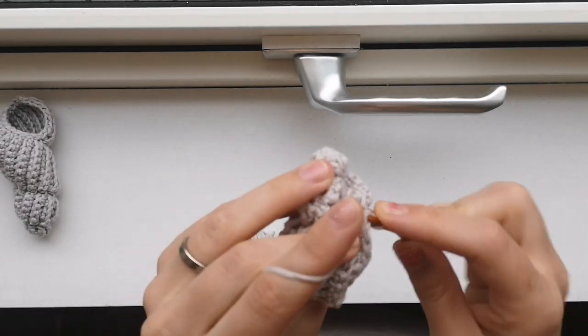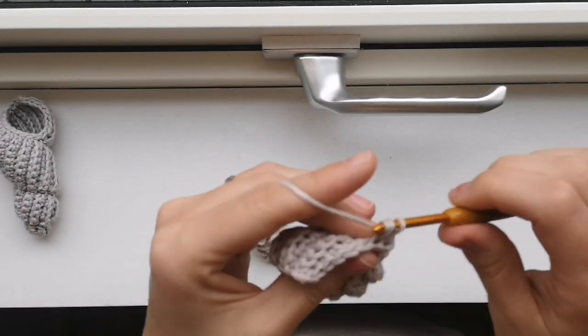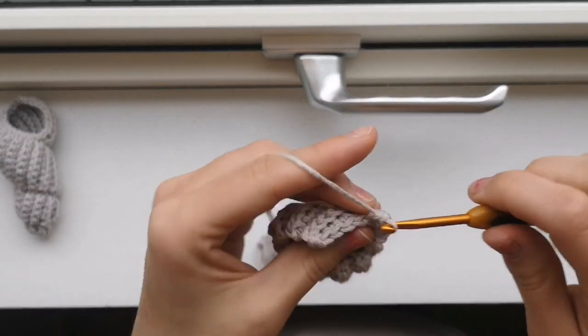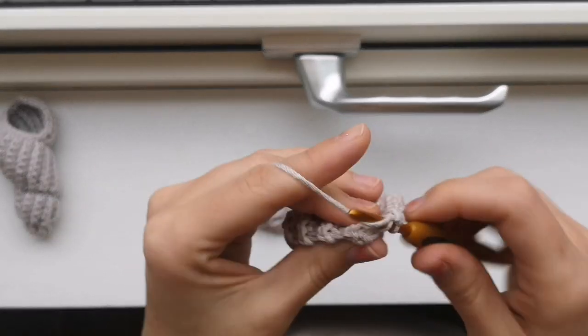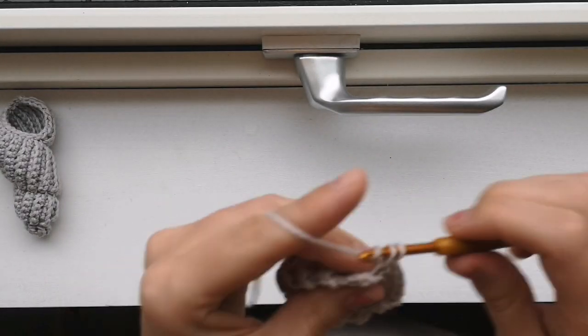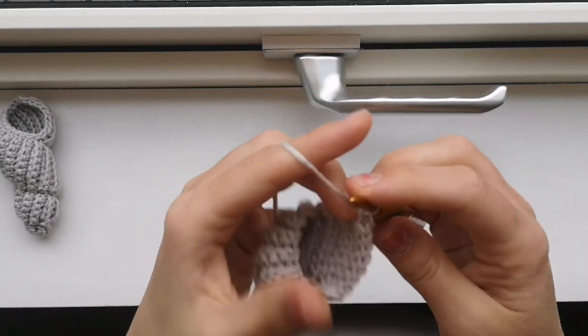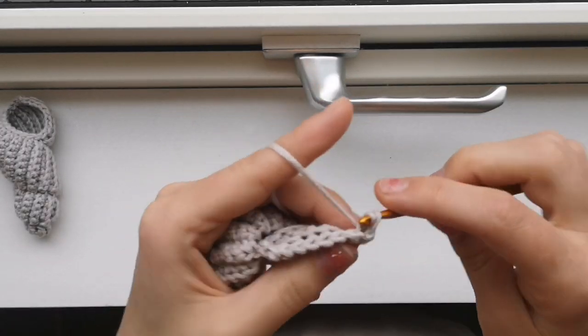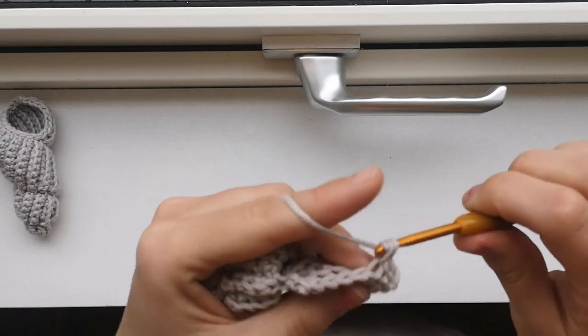So I will crochet in the first one there, leaving me with one, two, three, four, five, six, seven single crochets. Slip stitch in the last one, chain one, turn, slip stitch, slip stitch, and single crochet all the way down there.